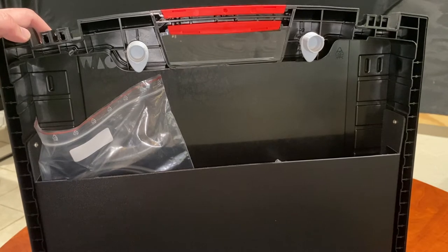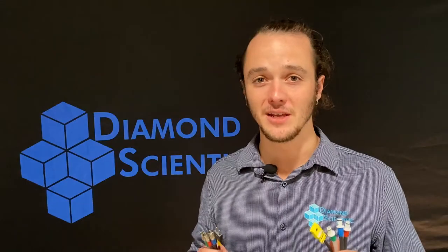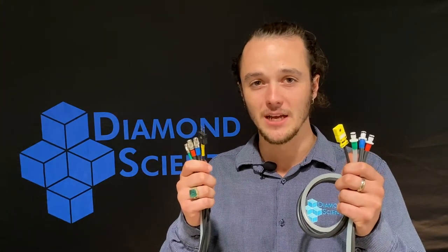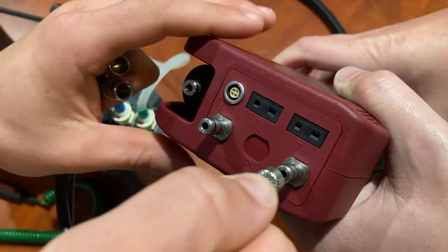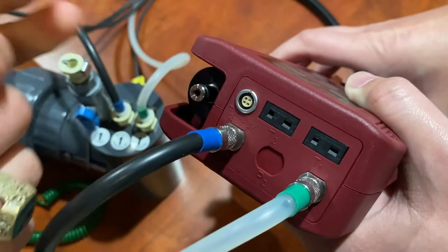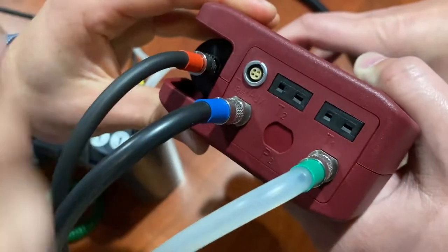Speaking of accessories, the kit includes a US landfill style gas testing assembly, which itself includes an impact pressure line, a static pressure line, and a K-type TC input for temperature.